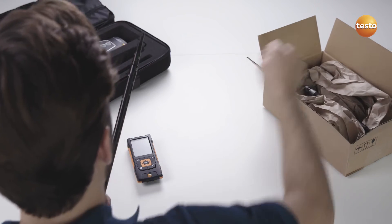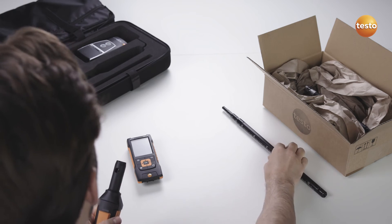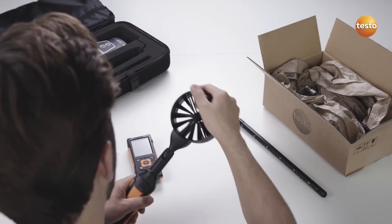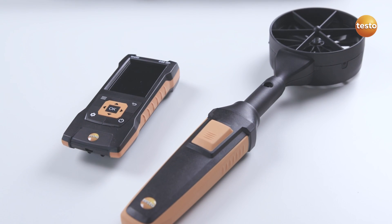Thanks to the intelligent calibration concept, only the probe head on the air velocity probe needs to be sent in for calibration. You can simply carry on using the instrument and the universal probe handle with another probe head. This lets you get more work done with less equipment.